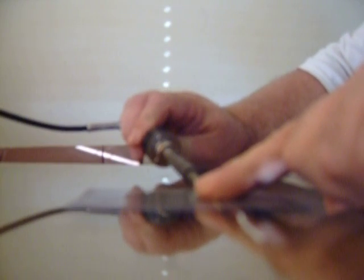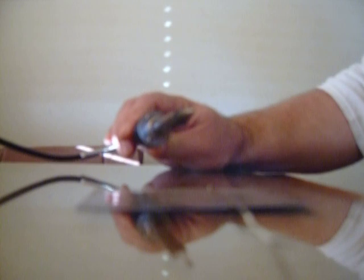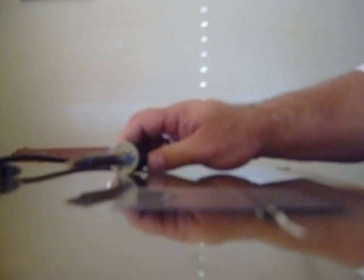Line the tabbing wire up with the very end of the cell like that, and touch it on the very end until it's stuck. Then come over to about the middle and stick it down a little bit, then work your way back to the end where you started and get off of it. Let it cool off for a second, then go back to the middle and work your way back out towards the end. It should be stuck and look like that when you're done.